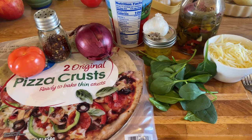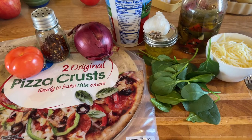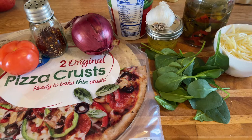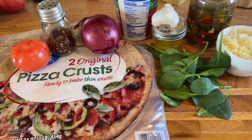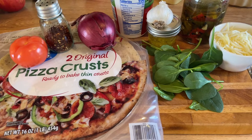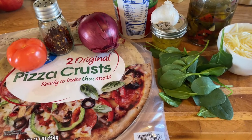Hi guys, it's Debbie from What's Mama Cooking For Us. Thank you for joining me today. I'm gonna make us an amazing, delicious white pizza. Oh my god, it's gonna be so good.